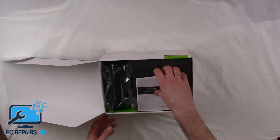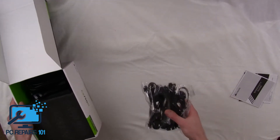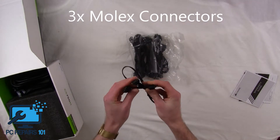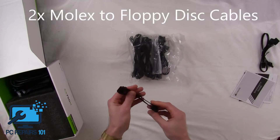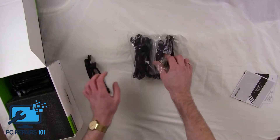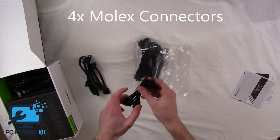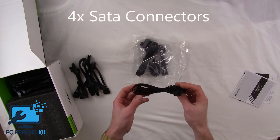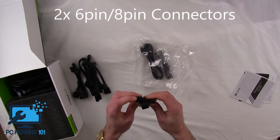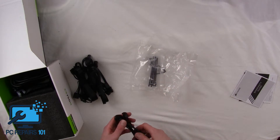I'll open it up and let's see what's inside. So we've got the manual, and to start off we've got the cables. We've got 3 Molex cables, 2 floppy disk cables which plug in through a Molex, 4 SATA cables here, another 4 SATA here, another 4 SATA here, and a 6-to-8 pin and another 6-to-8 pin.